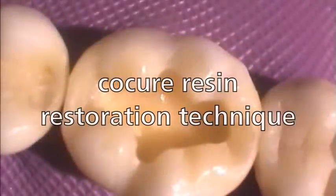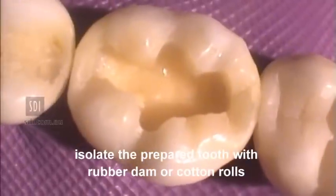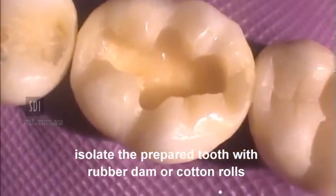Co-curing with RevaBond LC. Isolate the prepared tooth with rubber dam or cotton rolls.